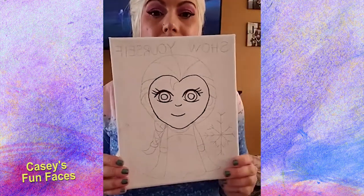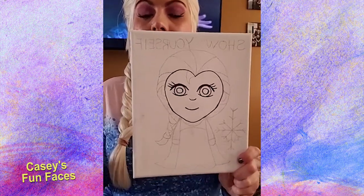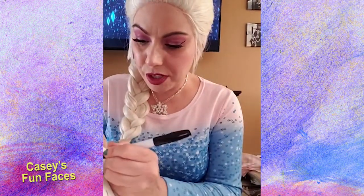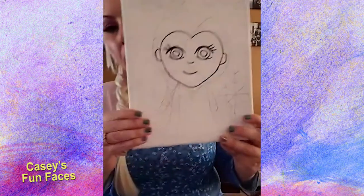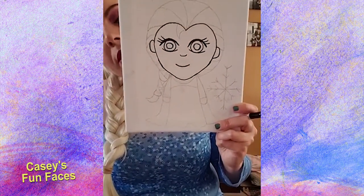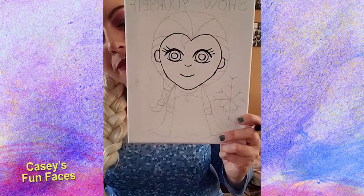Before we do the hair, we need to do my clothes. But first let's add one more thing — my ears. The ears should be small and they need to be on the sides of my head. There's one ear there and one there. Make sure they're kind of on the sides. Don't make my ears too big.